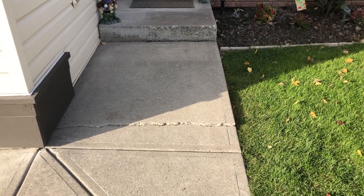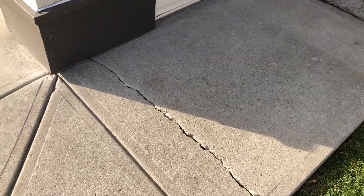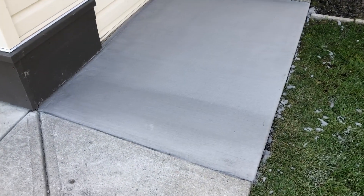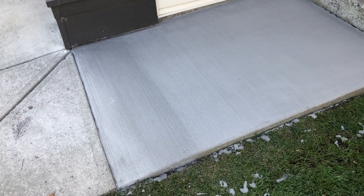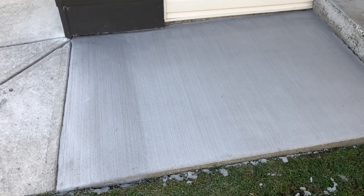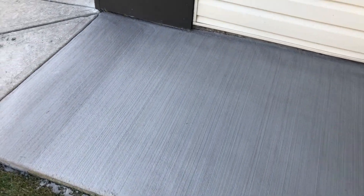Hello everyone. Today's video I'm going to show you one method for repairing a crack in a concrete slab — to go from what you see here to something like this, totally restored and resurfaced using our TF Structural Concrete Repair Mortar. This is a one-day application. The job you're going to see in this video actually only took us about an hour and a half to complete fully.